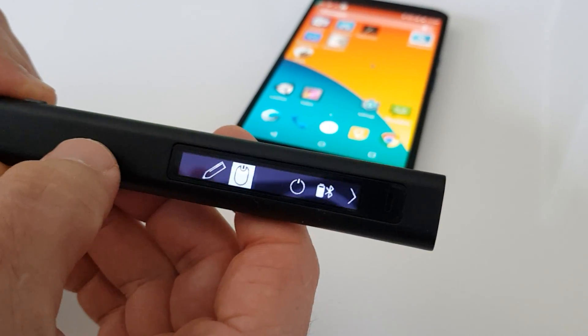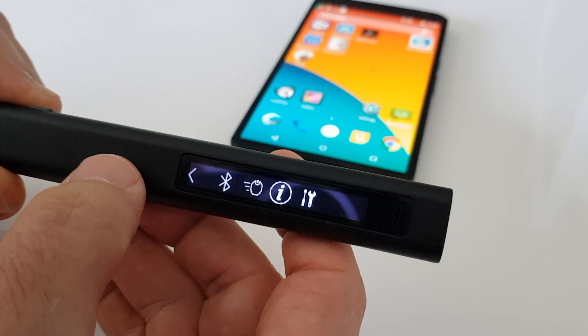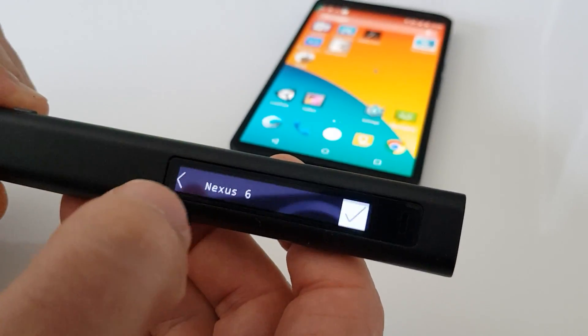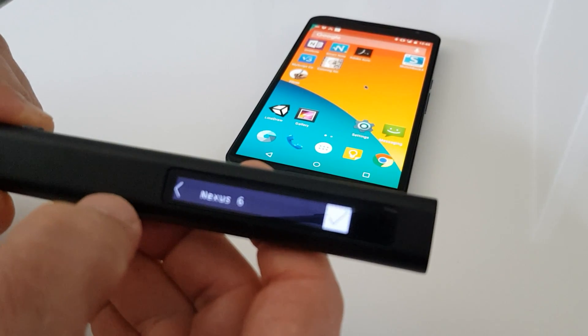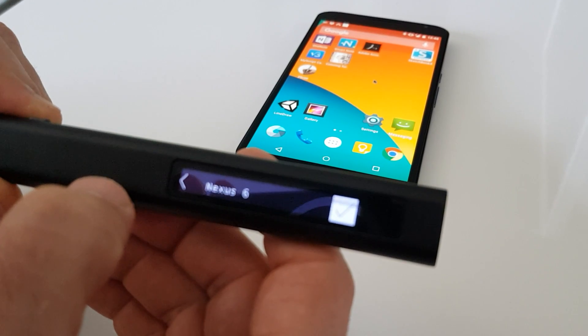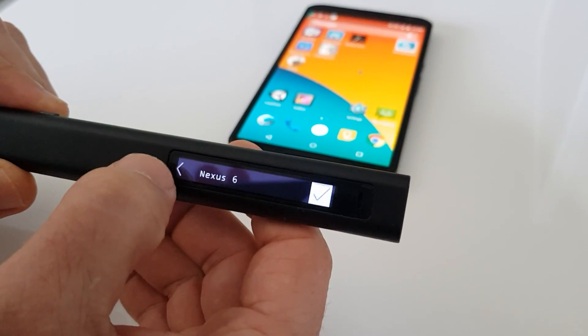If we press the right arrow we move to another screen with different options. The first option is Bluetooth. This allows us to switch between devices that the pen is connected to, or to advertise to connect to another device.